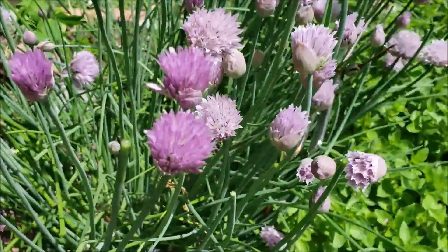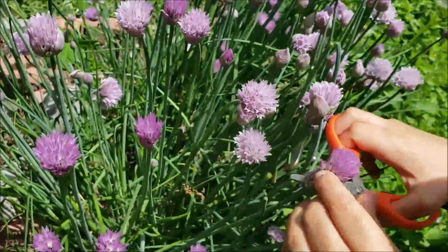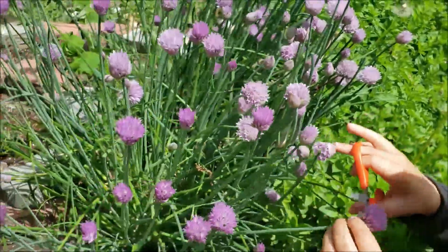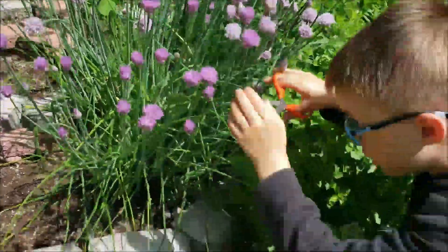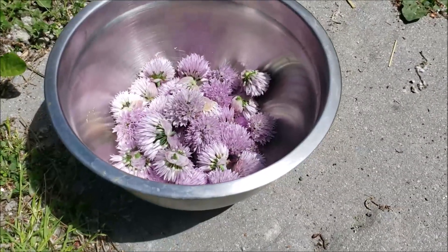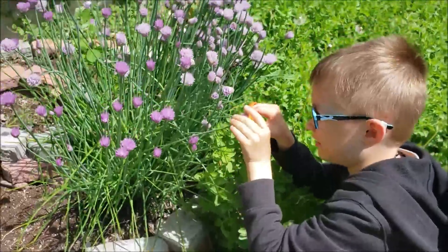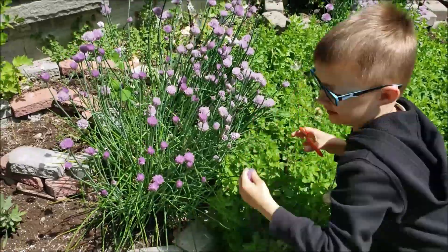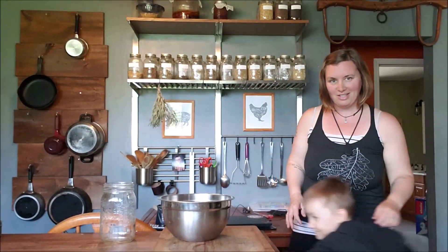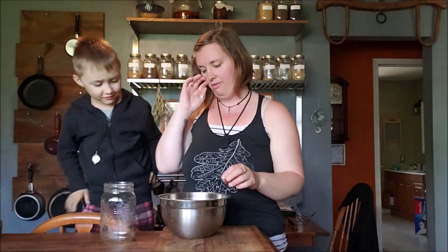We're almost done with our harvesting. You can get a nice look at the anatomy of a chive flower. We just want the flowers for the vinegar. Alright, we're back inside and now we're going to be making the chive vinegar.